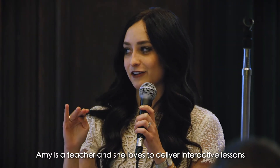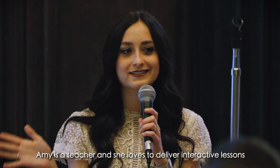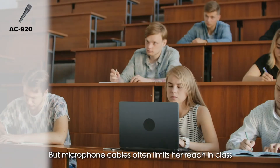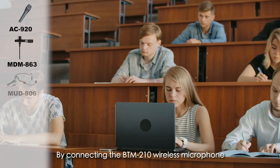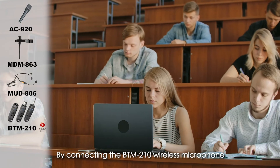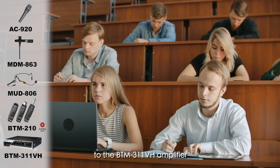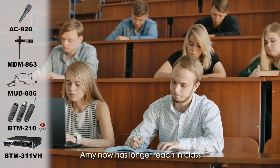Amy is a teacher and she loves to deliver interactive lessons, but microphone cables often limit her reach in class. By connecting the BTM210 wireless microphone to the BTM311VH amplifier, Amy now has longer reach in class.